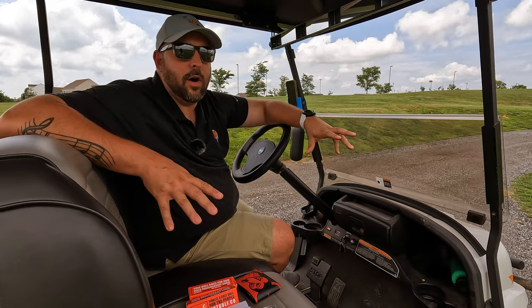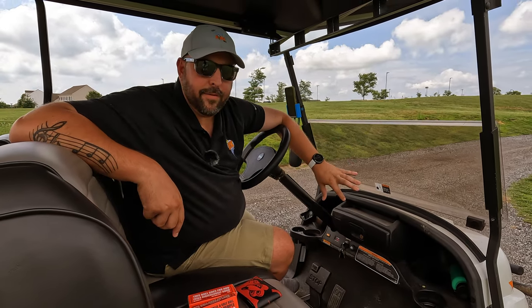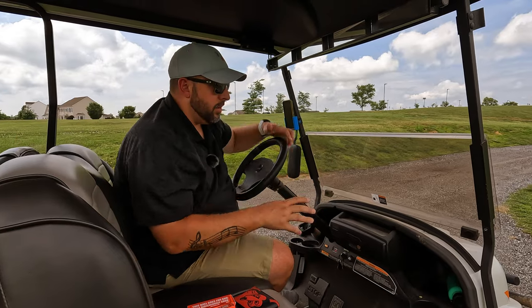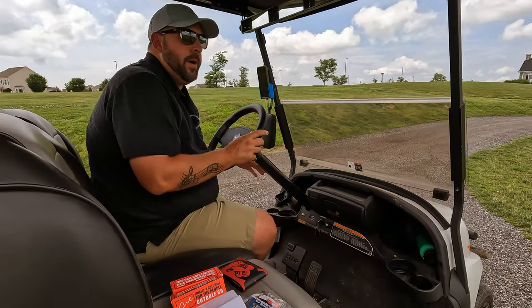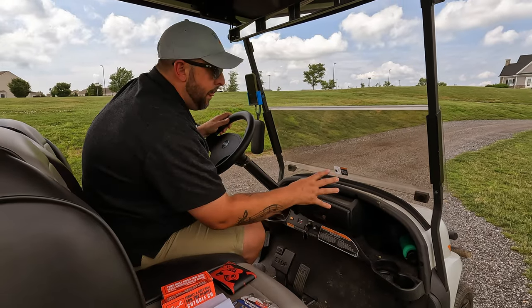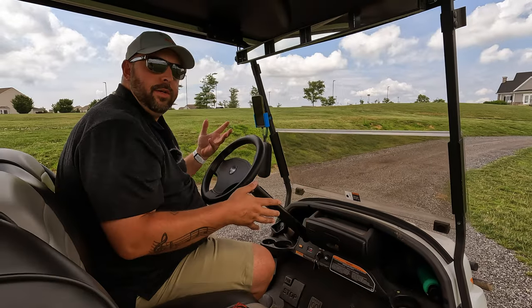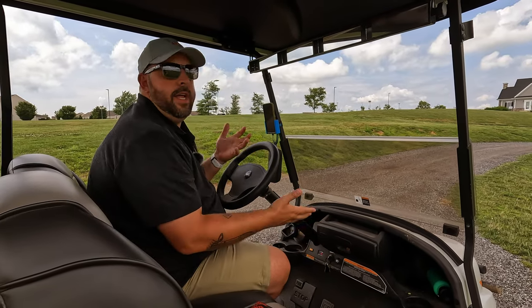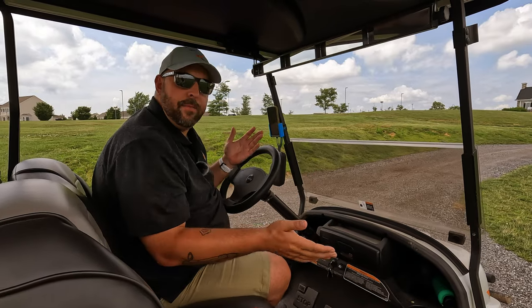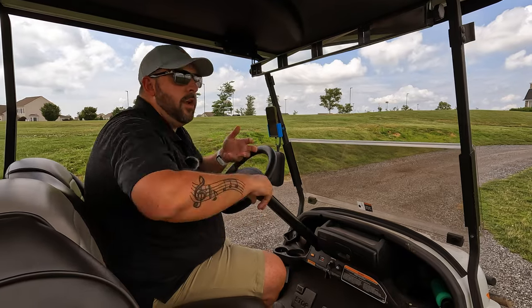Overall, I definitely recommend it if you have a Club Car, or if you're thinking about getting one. One thing I didn't mention earlier is that it brings everything forward. You can see how far down these trays are — the one on this side isn't too bad, but the one on that side is pretty far away. The tray that was in the middle was far back and down. This glove box elevates everything up and closer to you, so as you're driving you have really great access to everything you need.